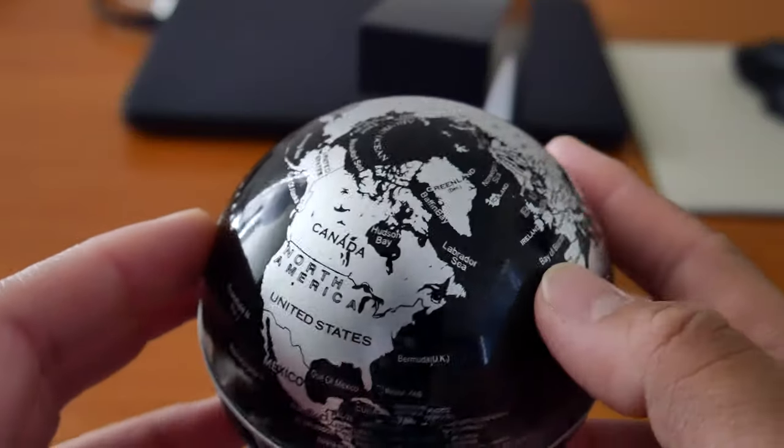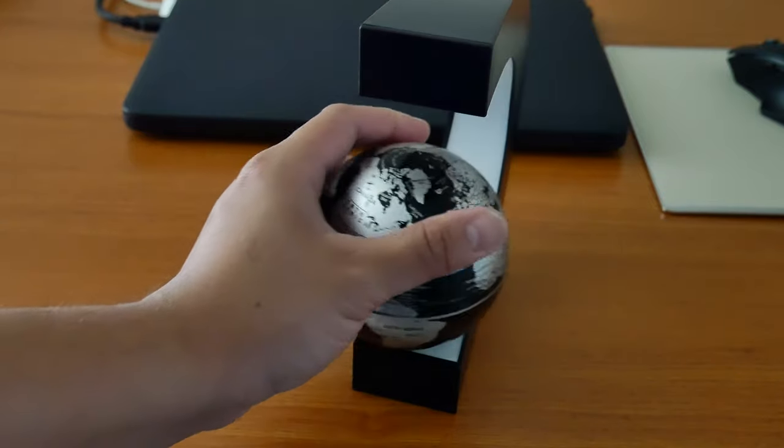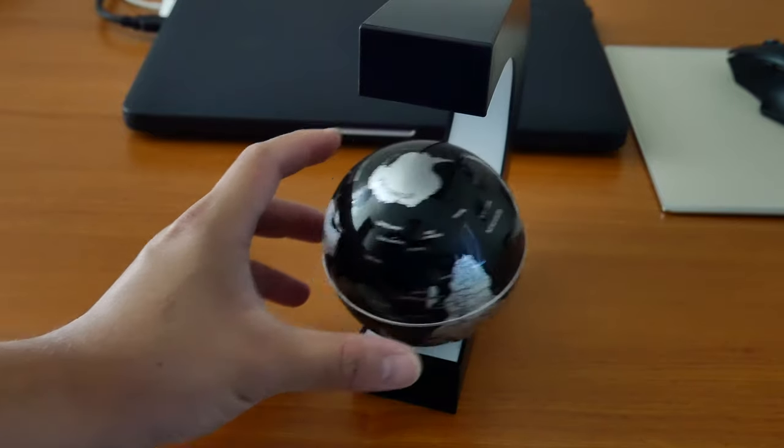The actual globe is about three inches and it's top-heavy. If you try laying it down, it will turn upside down since the weight is on top.